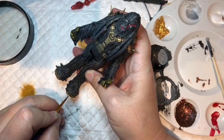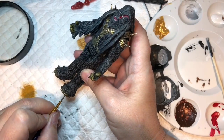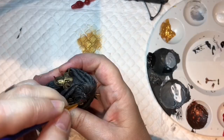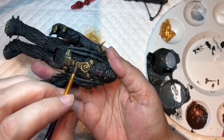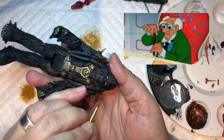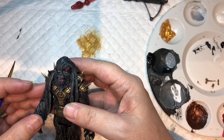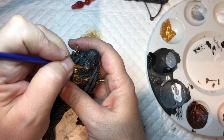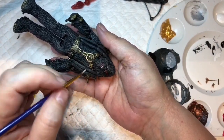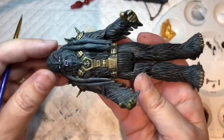This is just that center bit - claws, toenails, whatever you want to call them. This is the fiddliest part, especially when your eyes are buggered like mine are. I think that'll do because the wash will fill it in a little. Going across rule again - don't go down where the gaps are, go across, and hopefully it will leave all the gaps in his teeth.